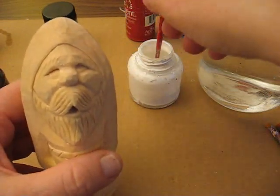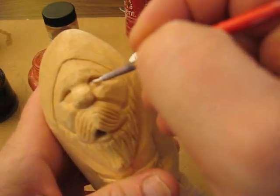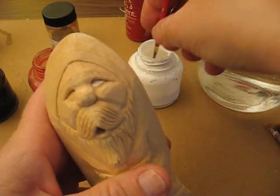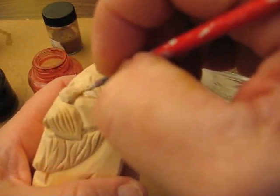I'm going to dip this in the white and do the eyes here. I'll be very careful doing this because you don't want to get it on the face. The face stays natural — I don't do anything to the face at all.